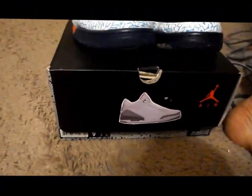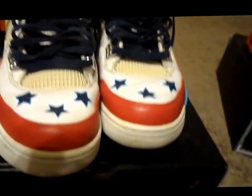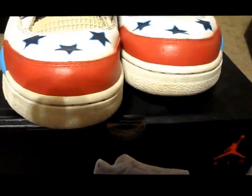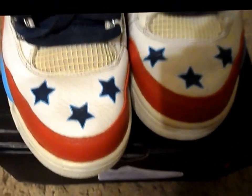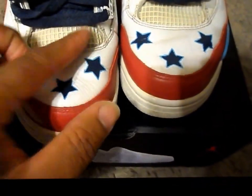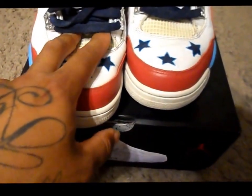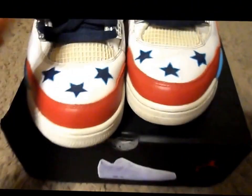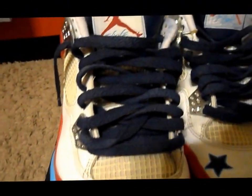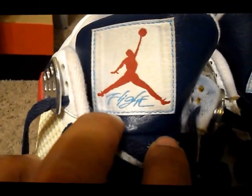Now we're going to move on to the fours. This is a pair of fours — they were beaters, I bought them from someone. Another Tennessee Titan custom that I did. Got the star on the toe box. I decided to leave this part yellow because every time when I customize a shoe, I try to keep something original about it. So with mine, I left this net in yellow. Again, custom laces. That tag — hit it up myself.